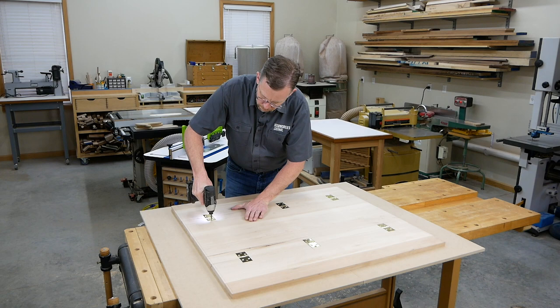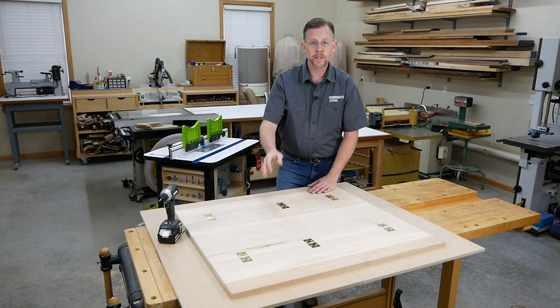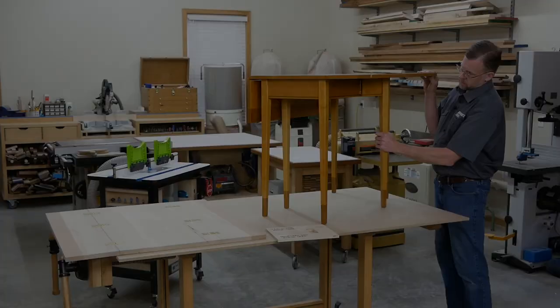Rehang the drop leaves so you can check their action again — it should improve. If it does, go ahead and install all the screws. But if the drop leaves still bind and make noise, tap the fence back a little bit more and rerun the coves to shave off a little more material, then try again. You'll probably get it just right on the second try.